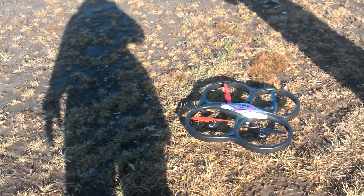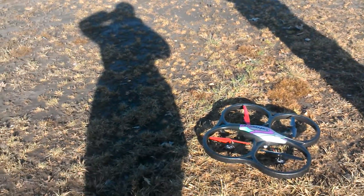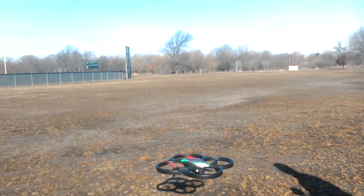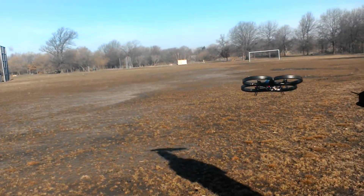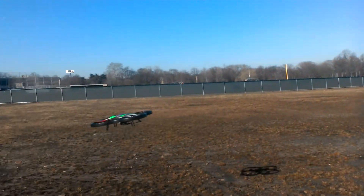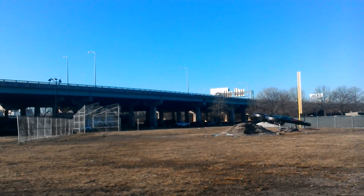I'm going to try to put it on 80% — let's try a hundred. That's at a hundred percent. That's smooth.